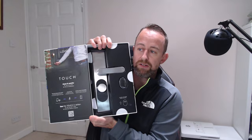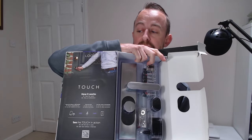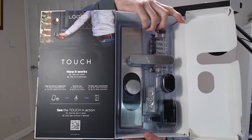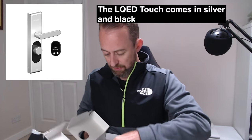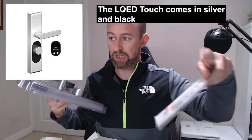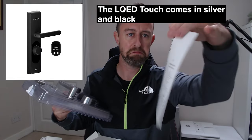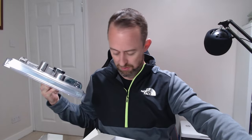So the packaging has these seals holding the box together. Inside we've got the whole smart lock including the batteries and everything else. There's a quick start guide that's basically just a QR code — that's pretty much it in terms of manuals, there isn't anything else.